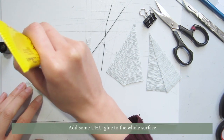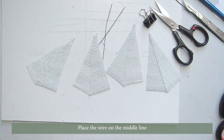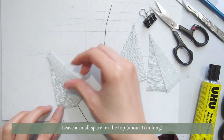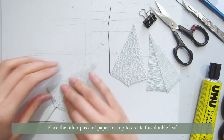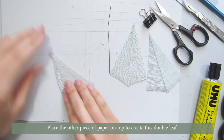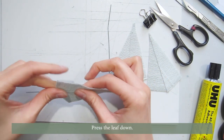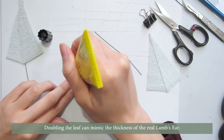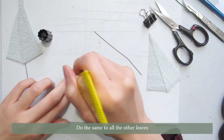Add some Yuhu glue to the whole surface. Place the wire on the middle line, leaving about 1cm of space on the top. Place the other pieces of paper on top to create this double leaf, and press the leaf down. Doubling the leaves can mimic the thickness of the real lamb's ear. Do the same to all of the other leaves.